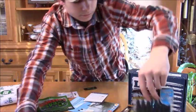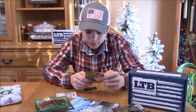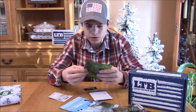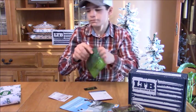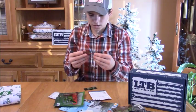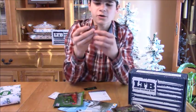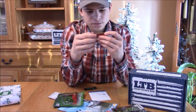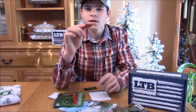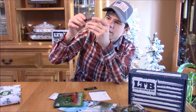Next we have the Bass Crasher swimbait, an LTB exclusive for $3.99. I'm going to open them up to see what they are exactly. Oh okay, these are pretty cool — it's like a soft plastic swimbait, dark orange with a little brown in there.